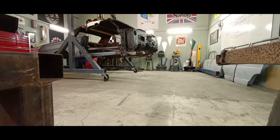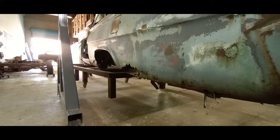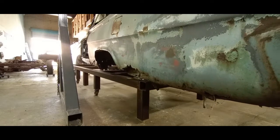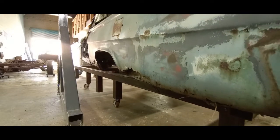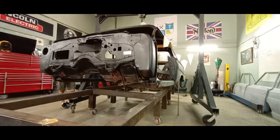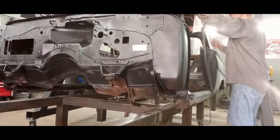The frame also has quite a bit of rust damage — I'll show that in a second. This is a frame fixture and I'm just going to slide it into place, position it, and figure out where the mounts need to be placed so we can get it up, get it mounted solidly, and then take off on the body.